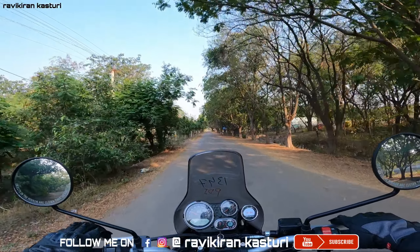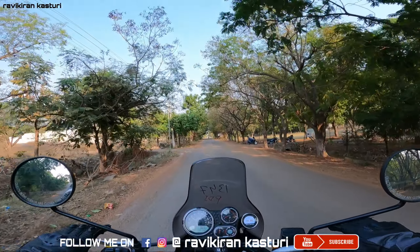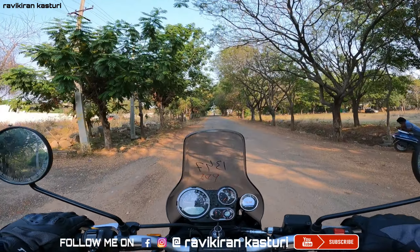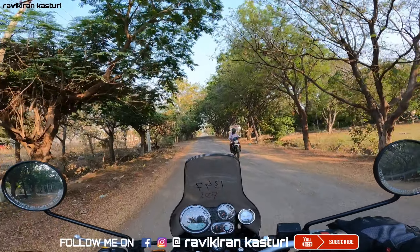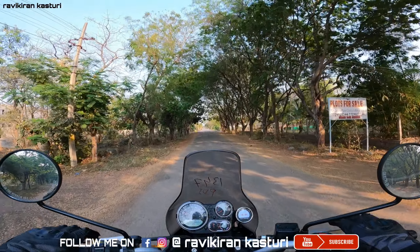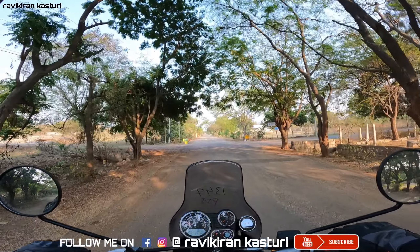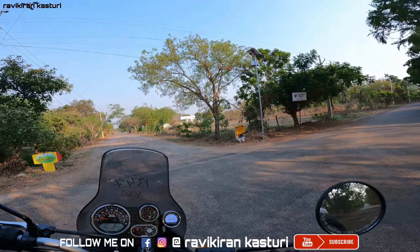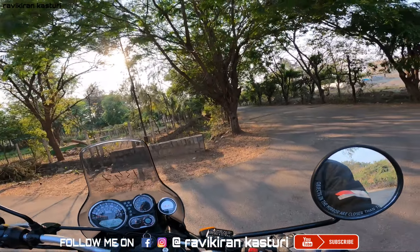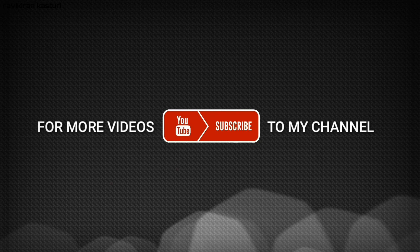So the final verdict is this model is very good. I've also added accessories like a top box and windscreen. If you'd like to see those, check out my previous video. If you liked this video, please like, share and subscribe, support my channel, and follow me on Instagram at Ravikiran Kasturi. This is Ravikiran signing off. Thank you.